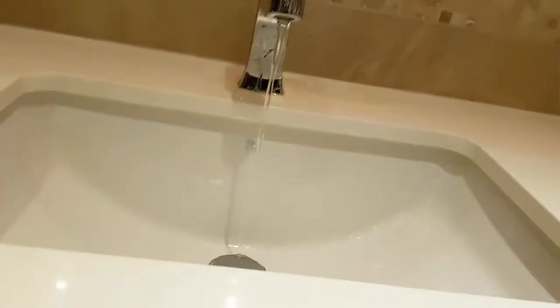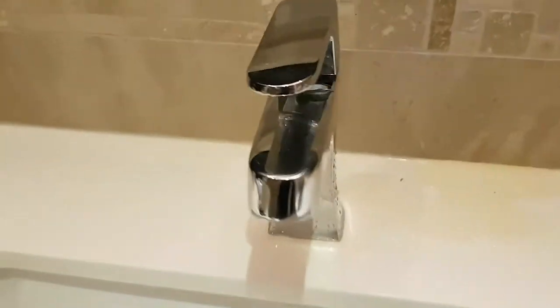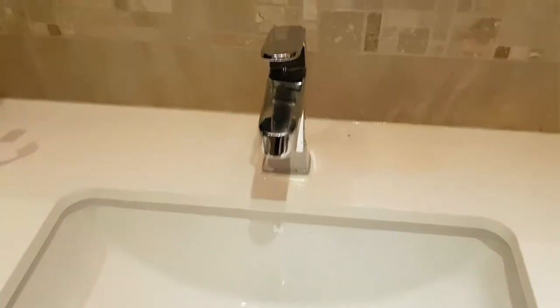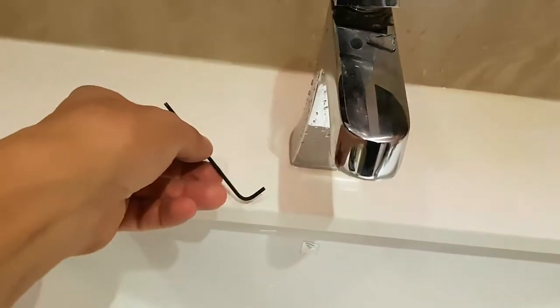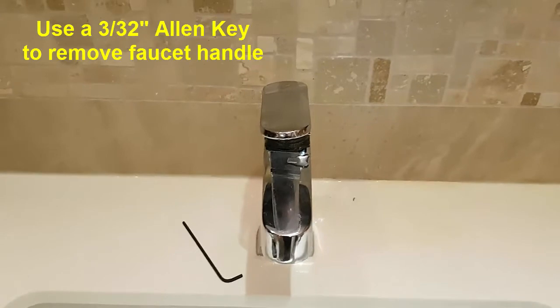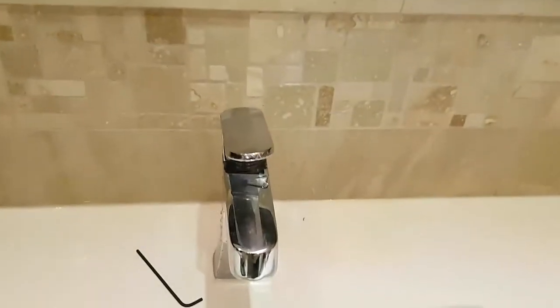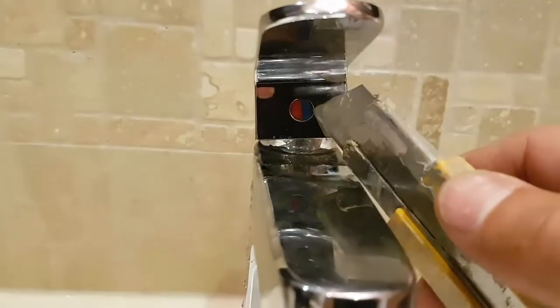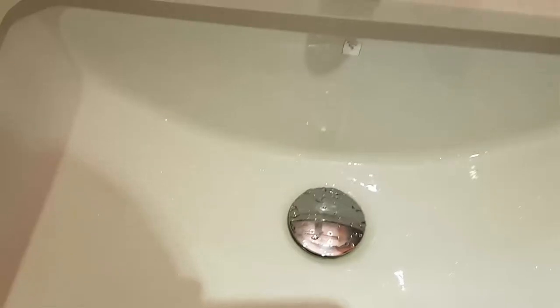Go underneath and turn off the main, and now we can remove the handle. To remove the handle we need to get an allen key — this particular one is a 3/32nd. We also need a sharp edge like an X-Acto knife to access the cap. First things first, make sure you cover the drain so parts don't fall inside.